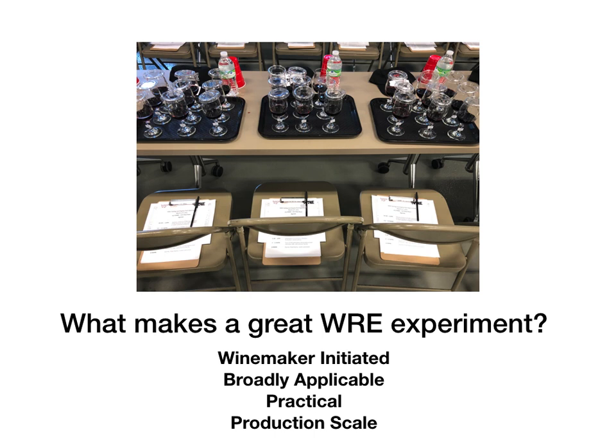Before we start talking about experimental design itself, I'd like you to pause the video and collect three things: a writing utensil, a blank piece of paper, and a copy of the proposal handout that was included in this email. With these, you'll be able to complete your experimental design as you watch the rest of the video.